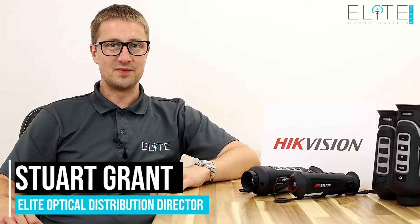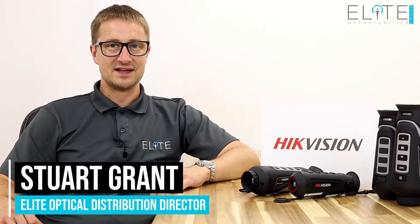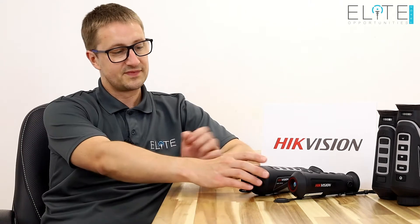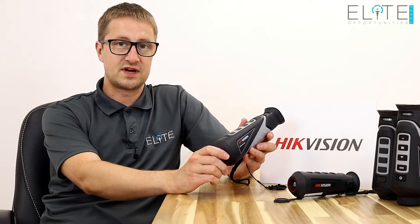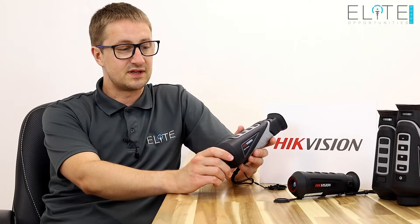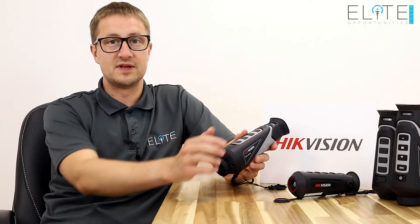Hello, I'm Stuart Grant from Elite Optical Distribution. Today we're going to take a detailed look at the features and functions of the Hikvision thermal spotters. It's worth noting that although we're going to use the Vulcan 35mm for today's demonstration, all of the features are the same in the entry-level 15mm unit.